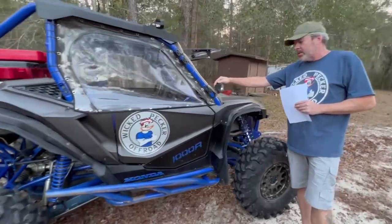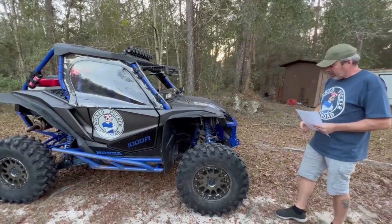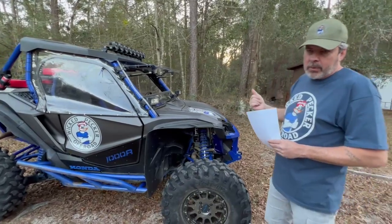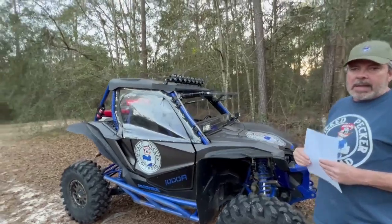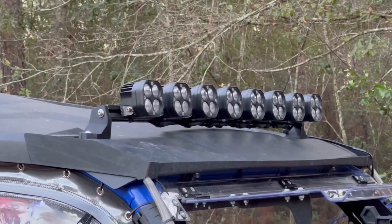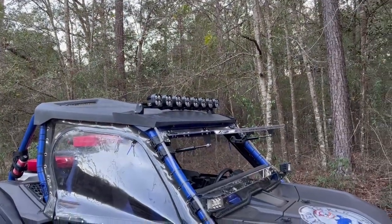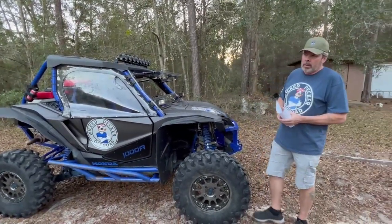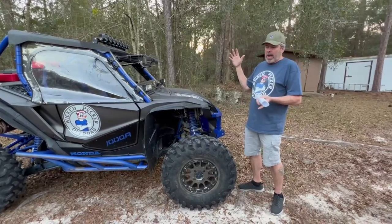The ditch lights are from Twisted Crow All-Terrain as well — great company to deal with. From Wicked Pecker Off-Road, we have a new light bar on this machine. It's not on the site quite yet — we did a lot of testing at Wind Rock recently. Extremely bright. I also have it for a Pro R that was tested a few months ago — same bar, same wiring, everything. Just different brackets.